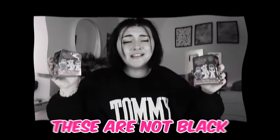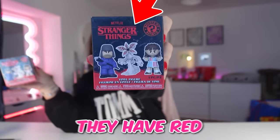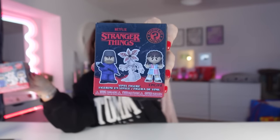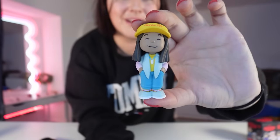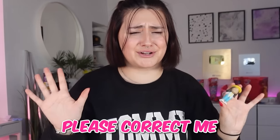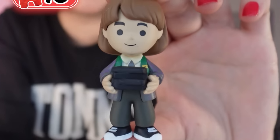Next up, we have Stranger Things vinyl figures. These are not black, they are red — they have red right in and red bottom, I had to get them. Box number one — we got the pizza guy, and I'm pretty sure his name's Argyle. Please correct me if I'm wrong. Box number two — we got this girl, and I'm pretty sure it's Nancy. It looks like Nancy.